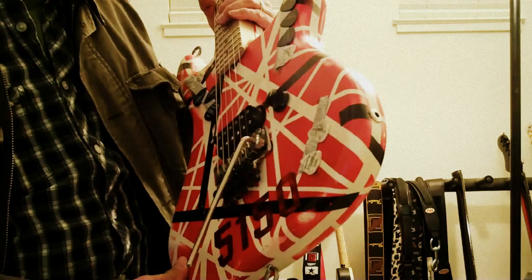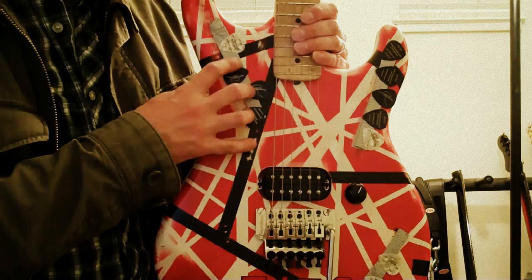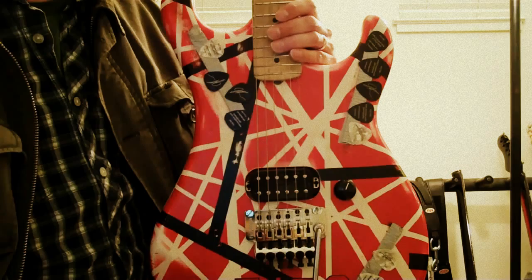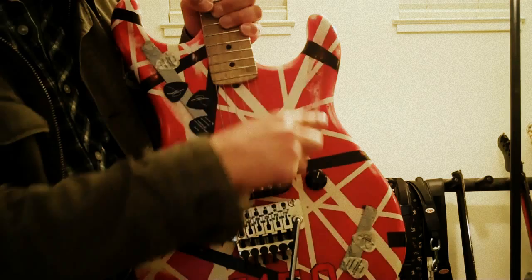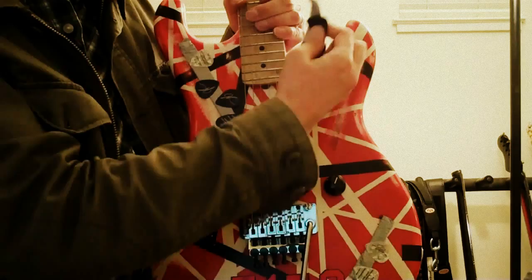And if you use a guitar that has a finish on it, it won't hurt the finish, but it'll leave some schmutz — some gunk or whatever. But you can just clean that off. Eddie's guitar was never finished, and so that's why when you look at his guitar it kind of looks like that — because they would actually tear the paint off the guitar.